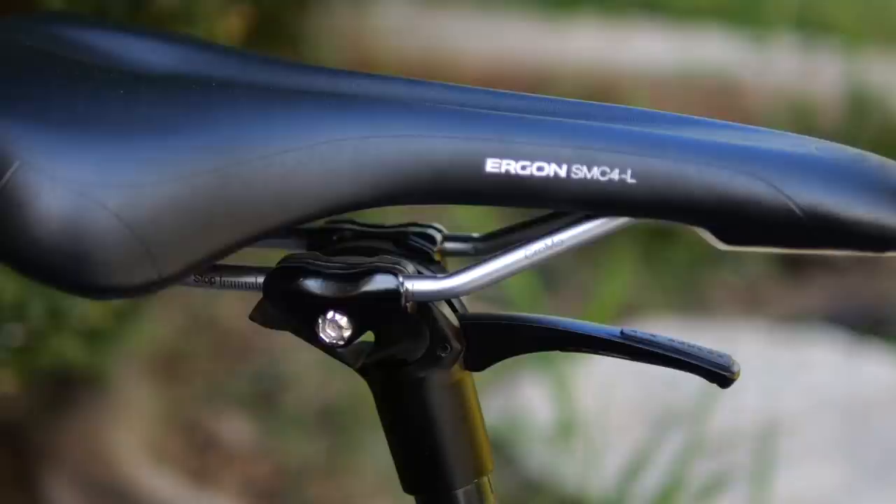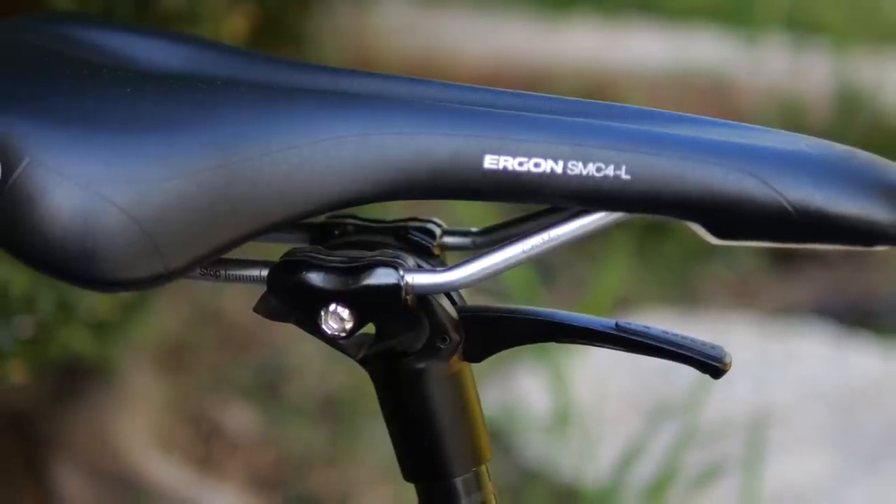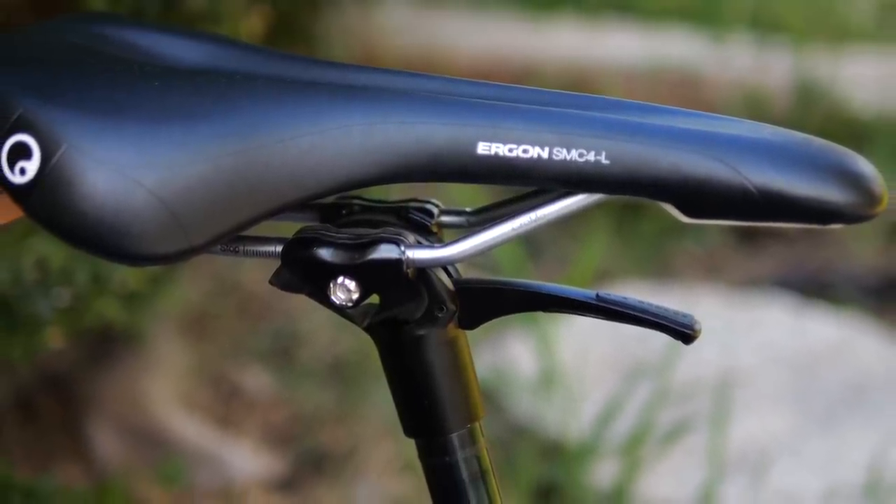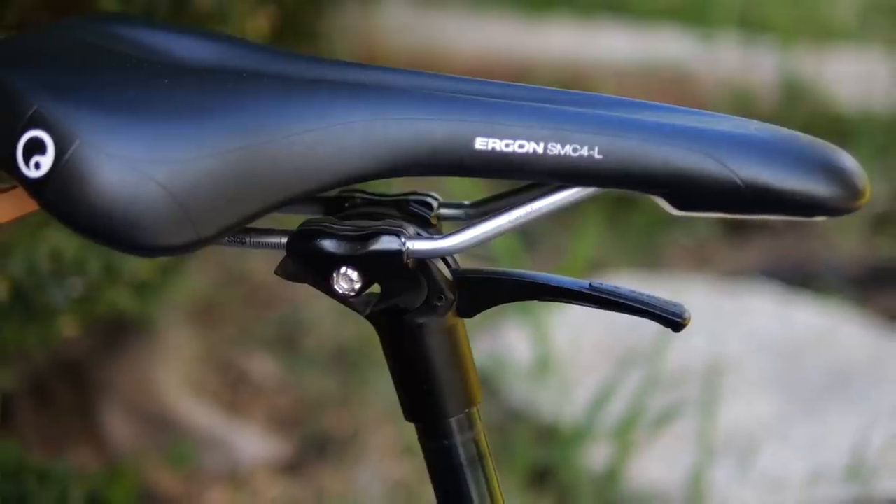I know what you're thinking — that sounds awesome, what are the downsides? There are a few. The first one is weight. It is not the lightest seat post — I think it weighs in over 600 grams for the 27.2. That doesn't bother me, but if you're a weight weenie, you know who you are, and it's not for you.